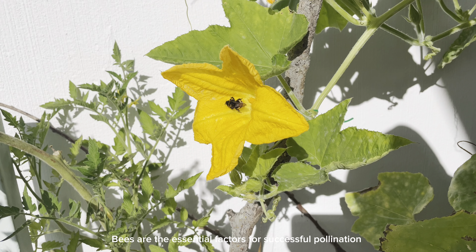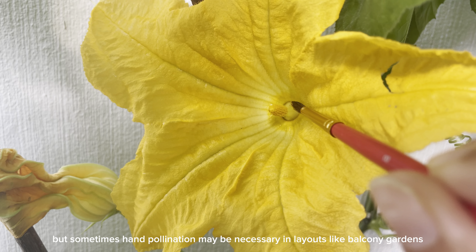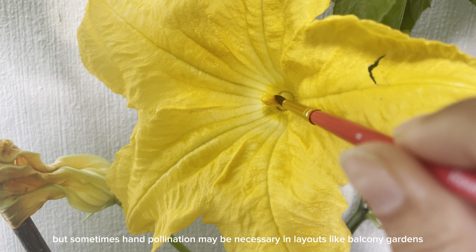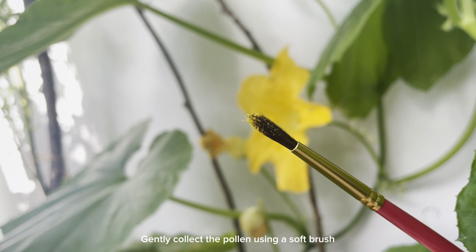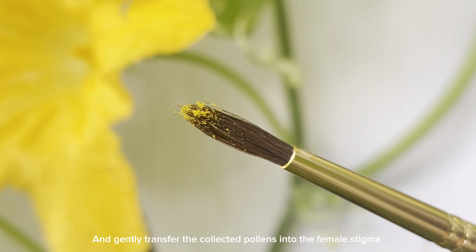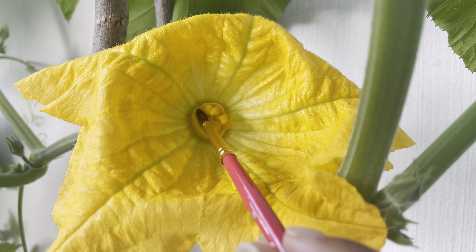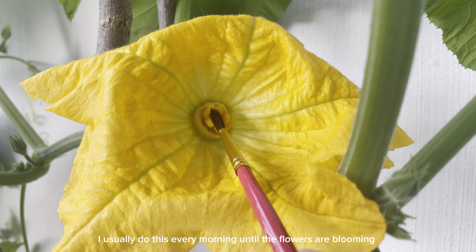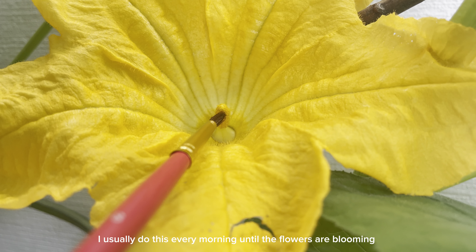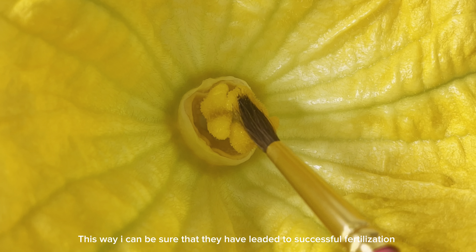Bees are the essential factors for successful pollination, but sometimes hand pollination may be necessary in layouts like a balcony garden. Gently collect the pollen using a soft brush and transfer the collected pollen onto the female stigma. I usually do this every morning until the flowers are blooming.